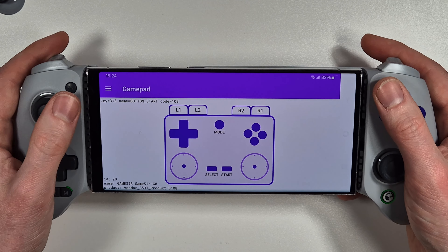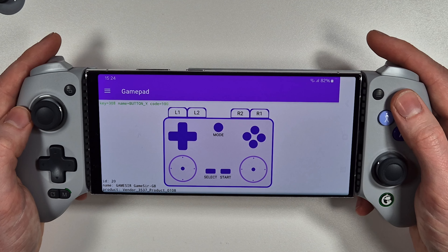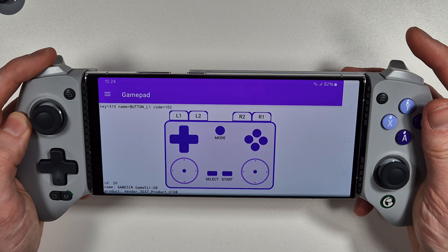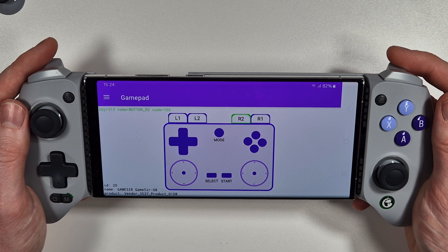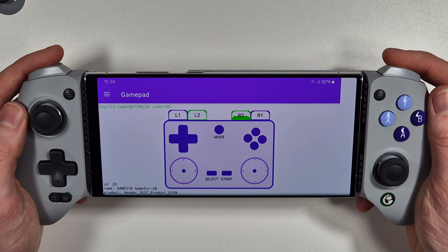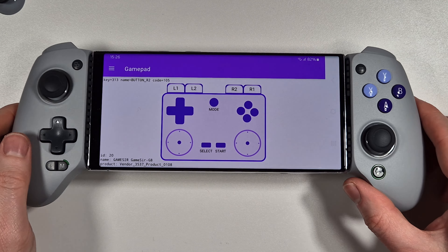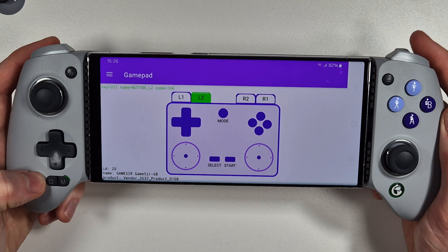We've got our start and select buttons, A, B, X and Y, RB and LB, and the analog triggers which show full analog functionality. A cool feature is that you can actually disable the analog triggers completely and have them as digital buttons if you wish. To do that you just press and hold the M button and the analog stick for two seconds.